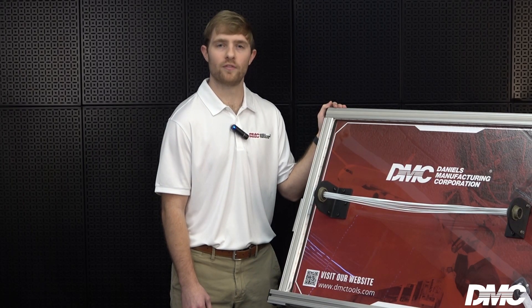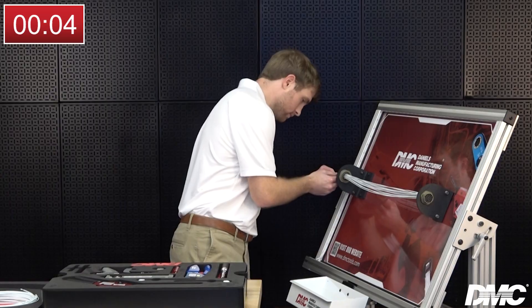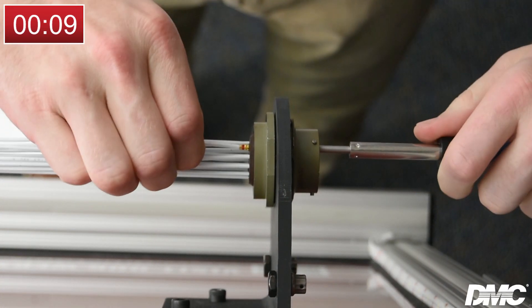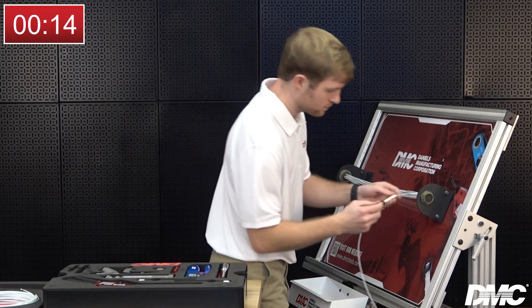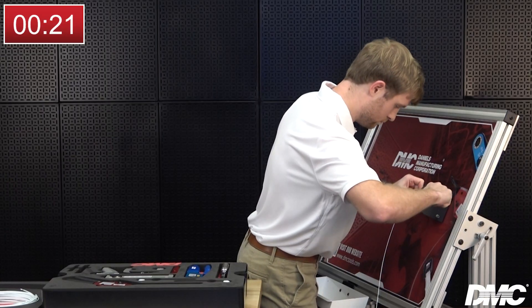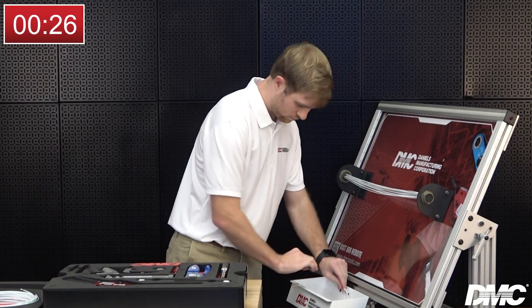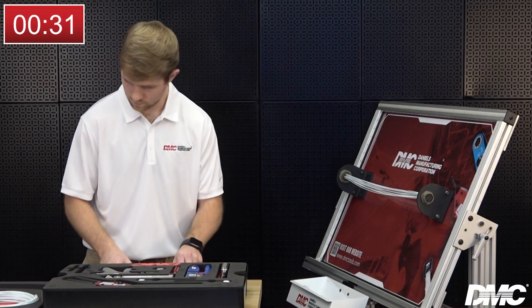All of the necessary tooling will be provided and must be returned to its tray to conclude the event. Use the removal tool to remove a wire and contact from each connector. Then terminate a contact onto each end of the new piece of wire.